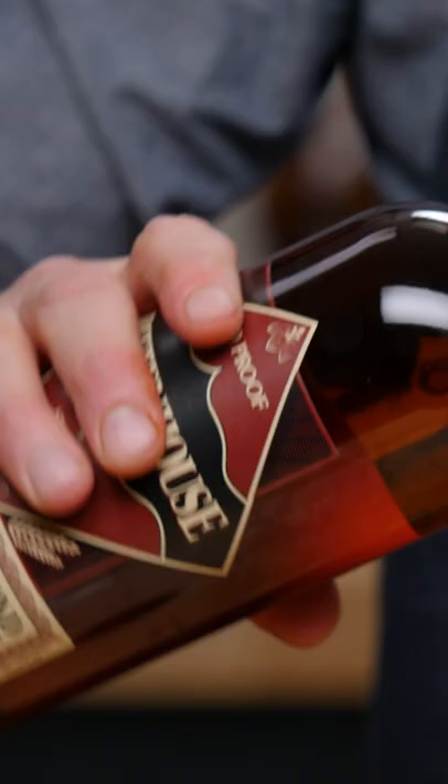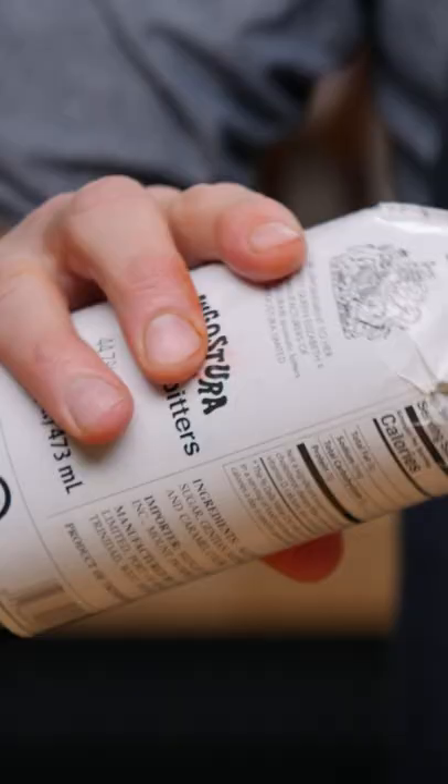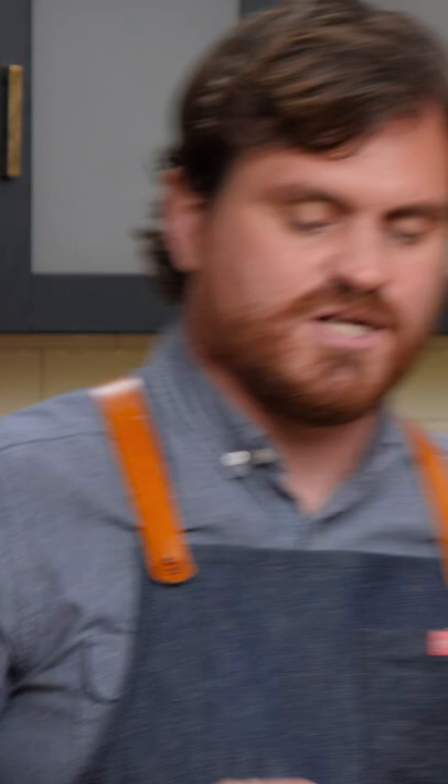First thing we're gonna do is three quarters of an ounce of lemon juice, one ounce orgeat, half an ounce of 100 proof rye — we're using Rittenhouse today — and an ounce and a half of Angostura bitters.